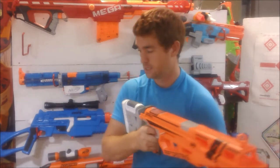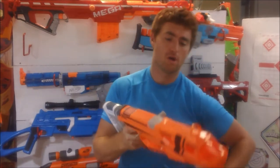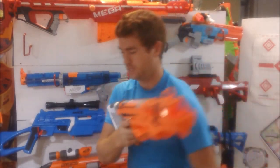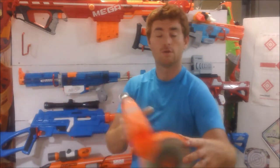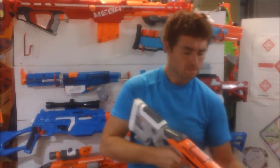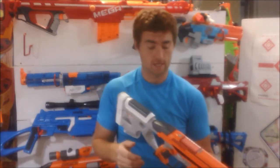While we're on the subject, this will take drums. There's a 25 — let's release that — and here's a 35. The shell does not prohibit you from using other magazines and things such as drums, so this could be a very high capacity blaster if you chose to make it so.